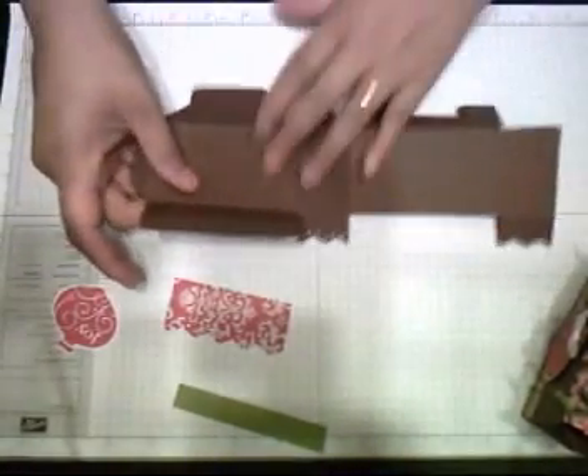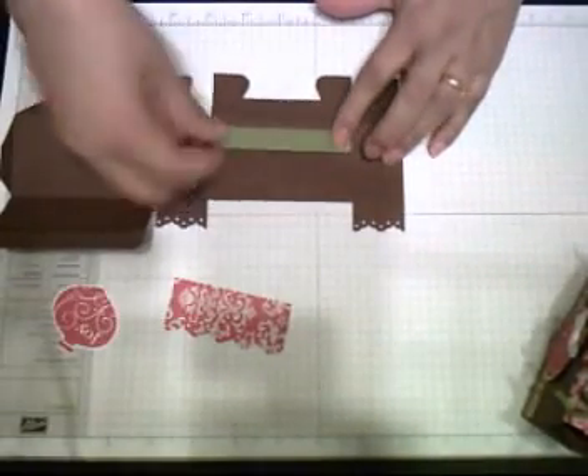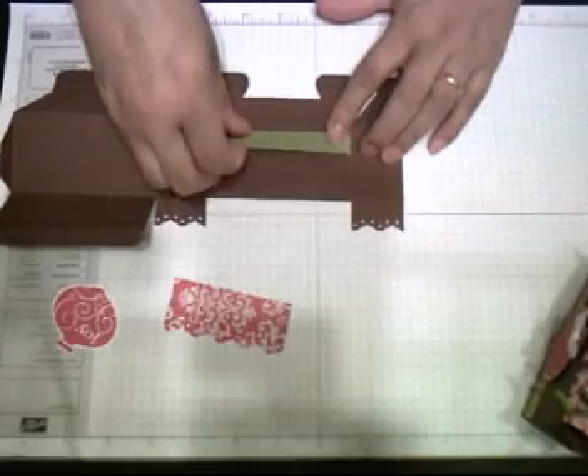I usually like to decorate before I close the box — I think it's easier. I'm going to close the box. This is all olive.